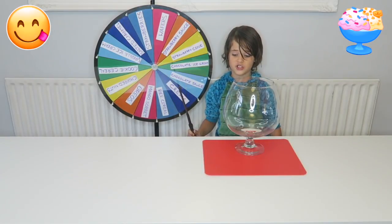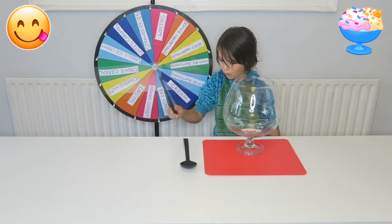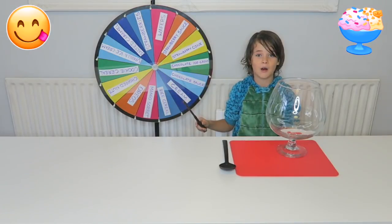Now I need a giant spoon. Ooh, a giant spoon. Now I'll need some ingredients. Wow!